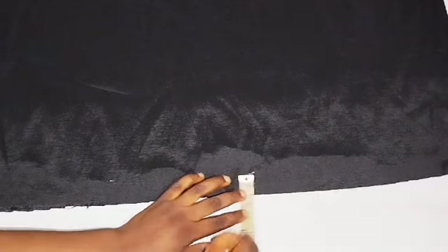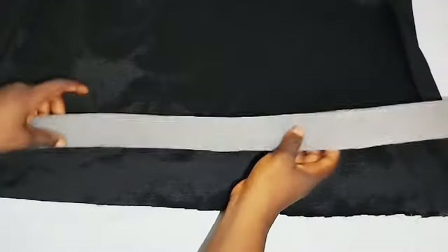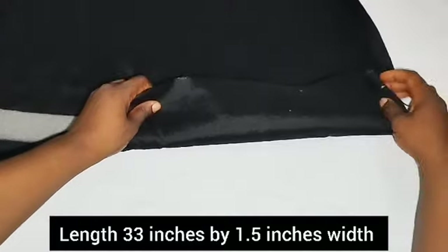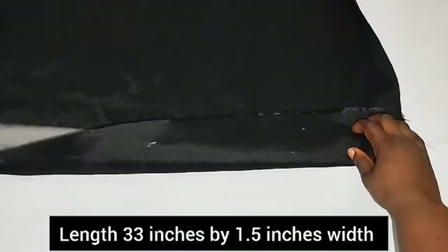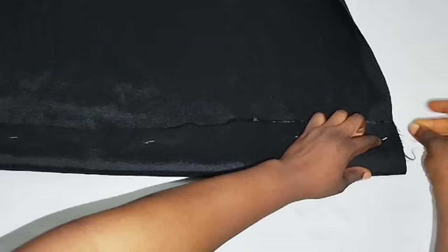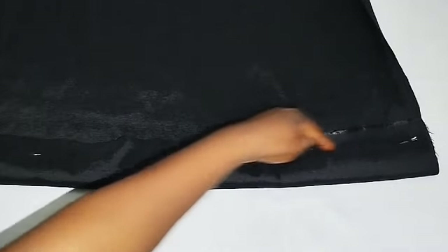Please note the stretchy part is the length part. I'm marking out one inch allowance at the tip of this fabric. This is the front part, and where I'm turning now is the back side. This is half inch foam and the length of the foam is 33 inches by 1.5 inches width. Arrange it, pin it, and sew on top of that marked line.